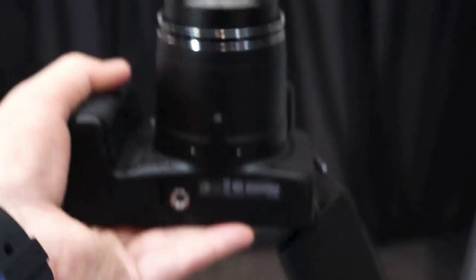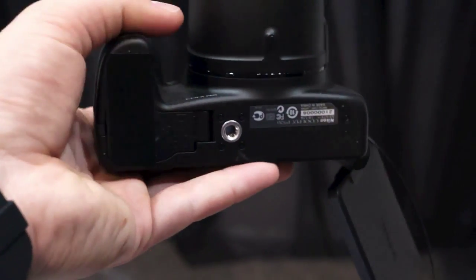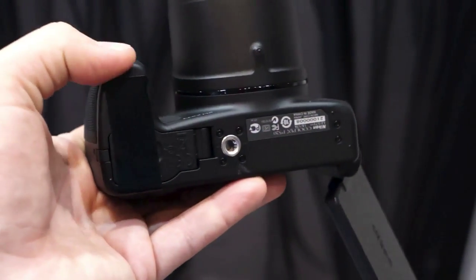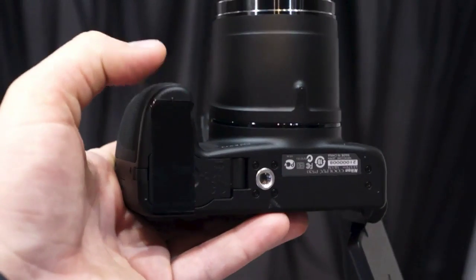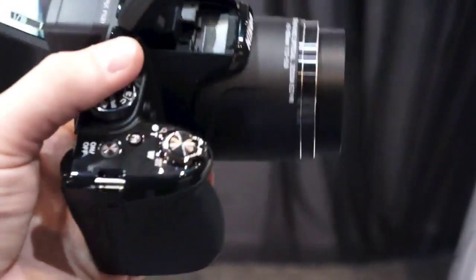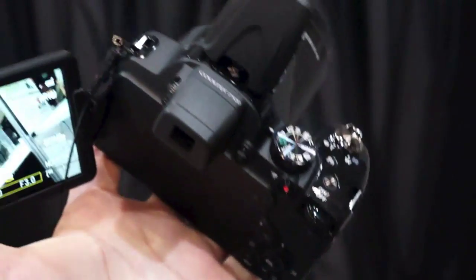We have a tripod mount there. Like all the cameras that Nikon has here at CP+, we have the battery and SD card compartment taped shut so that you can't pop your own SD card in during the show, but it's a very nice looking and feeling camera indeed.